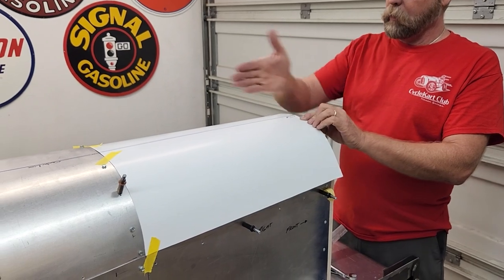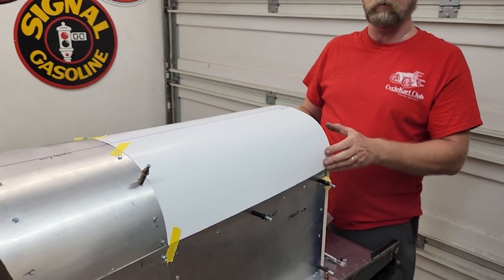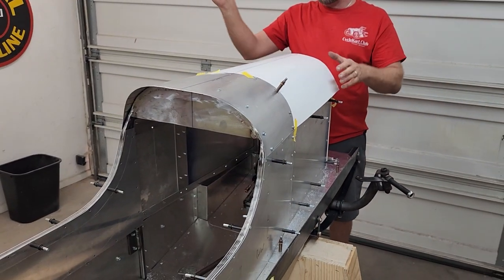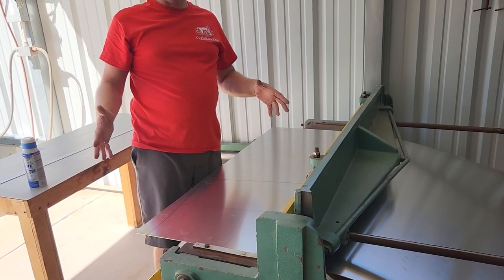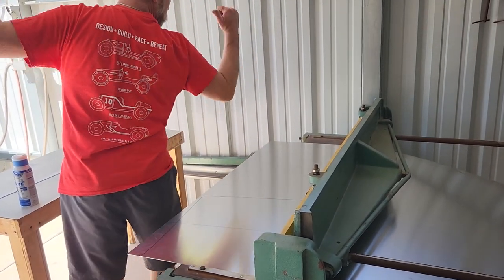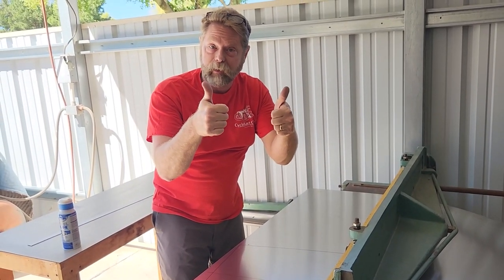Work's proceeding on the hood. I made a template and made it a little bit long and marked the dead center because this is where we're going to cut the center of the hood once I mark it all out, cut it to shape, and then run it through the English wheel. When you're working on cycle carts, it's important to have a cycle cart t-shirt because your stuff always turns out great. Okay, I'm cutting this out.